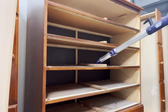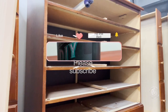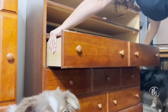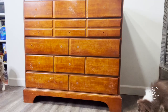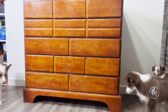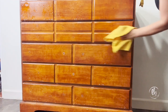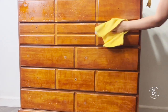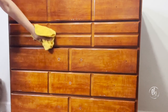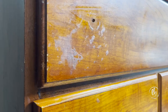So the first thing we need to do is go ahead and clean the piece really well. I would love it if you would like, comment, and subscribe. I love cleaning with vinegar, water, and blue dawn. I didn't have some made up so I just grabbed my crud cutter, but I always use a microfiber cloth because it really helps clean the pieces really well.